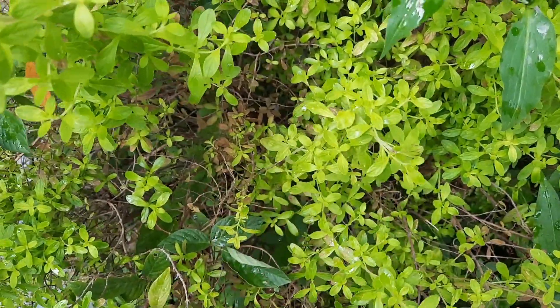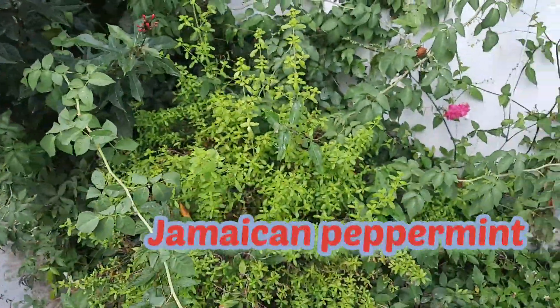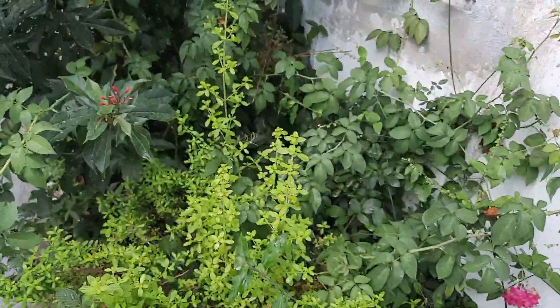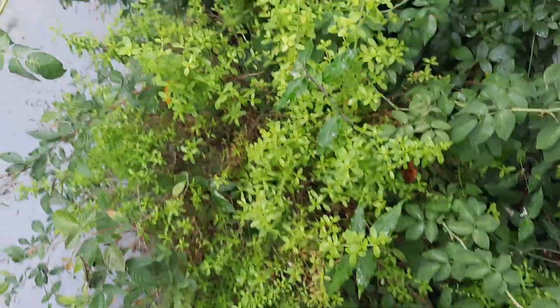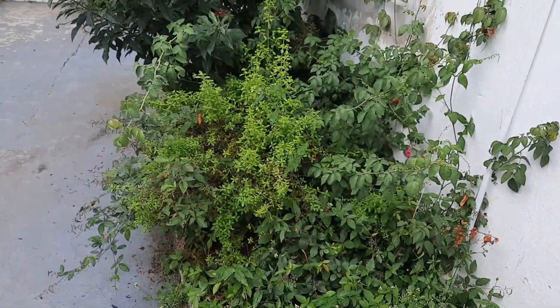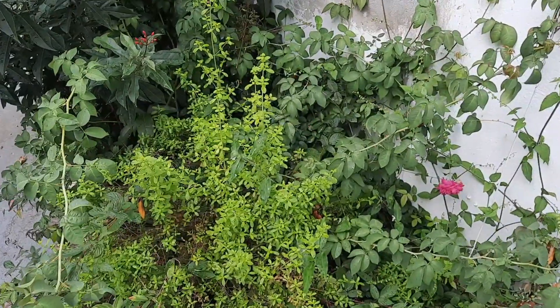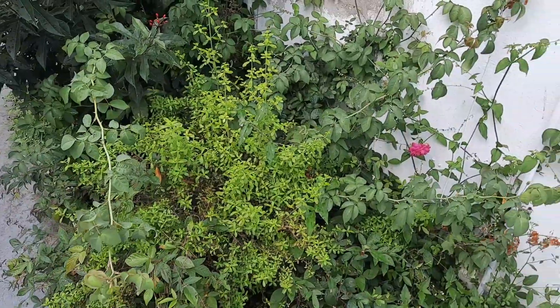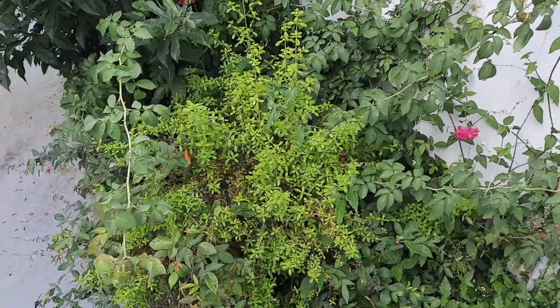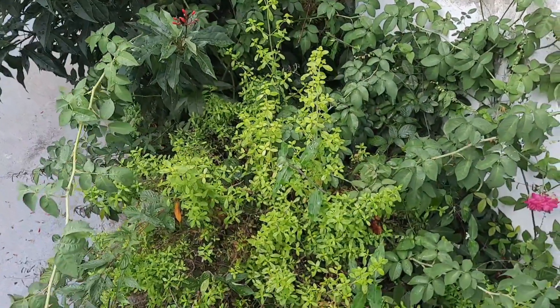I'll show you a close-up view of what this mint looks like, and I will research it and put the right name in the video. Look at that — it has a vibrant yellow lime-green type of vibe. It's very good; you boil it in the morning and drink a cup of tea.